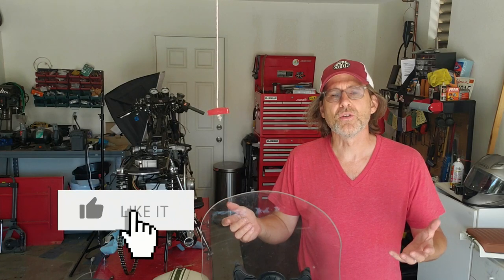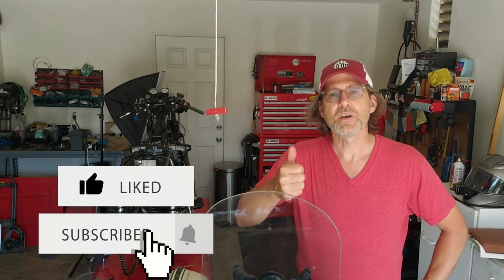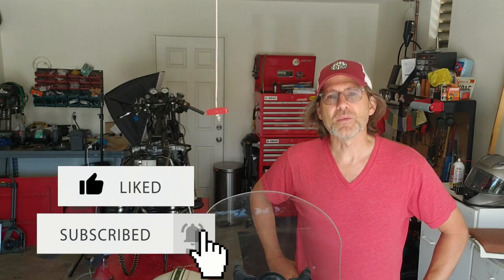Hey, thanks for watching. If you found this informational and helpful, would you please give me a thumbs up and subscribe if you want to become a monk.